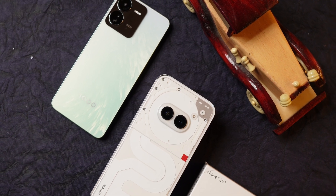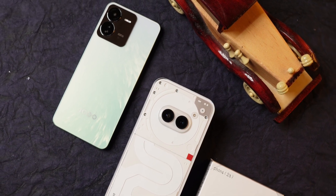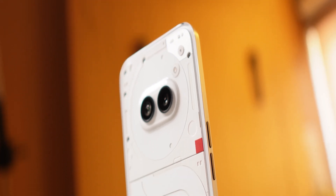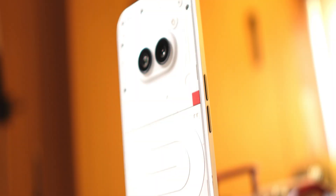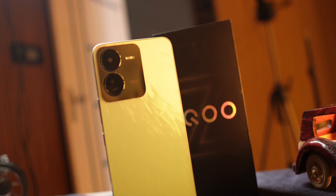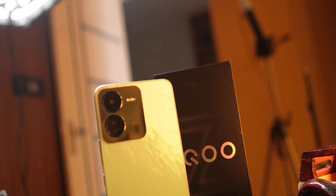Hello guys, welcome back to yet another detailed comparison video. Today we have two budget segment phones: iQoo Z9 and Nothing Phone 2A. We'll cover almost every aspect like design, performance, camera, software and more. After this comparison video, you guys will be able to decide which device suits your need.